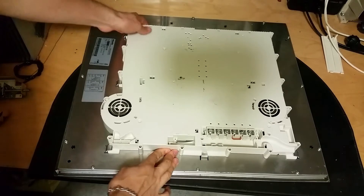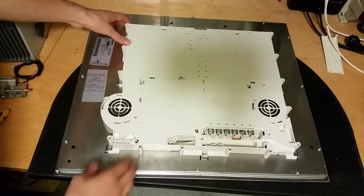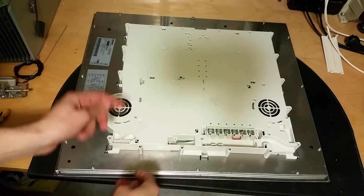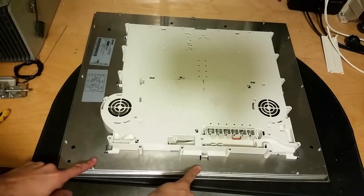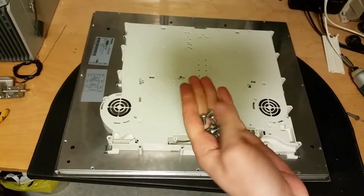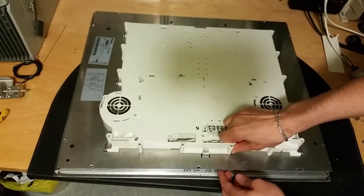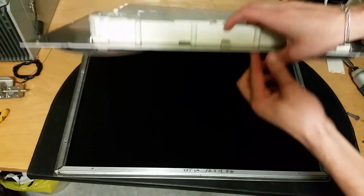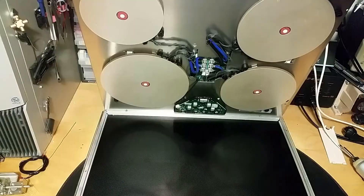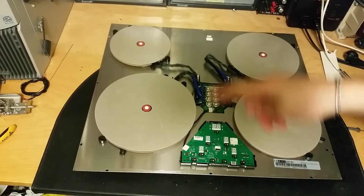Now I need to somehow remove this plastic. There are holders here but no holders on the front, so maybe I can push it out, or maybe it's screwed in from the back or top side. I need to remove the screws here to get access to that. The screws are now removed - they're pretty greasy. Let's see if we can lift this up. Yes, it's a special glass.